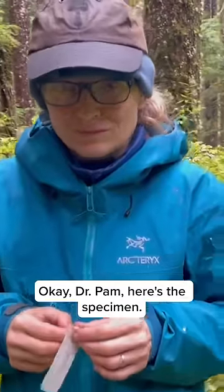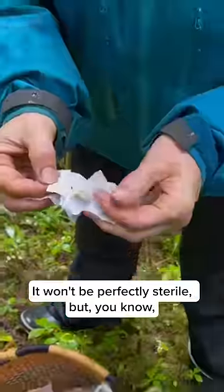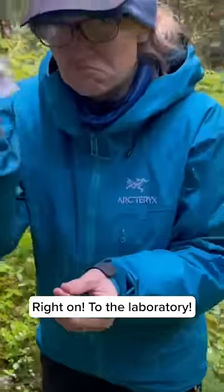Okay, Dr. Pam, here's the specimen. We have to keep it sterile, so we have band-aids. It won't be perfectly sterile, but that's what we got. Right on, to the laboratory.